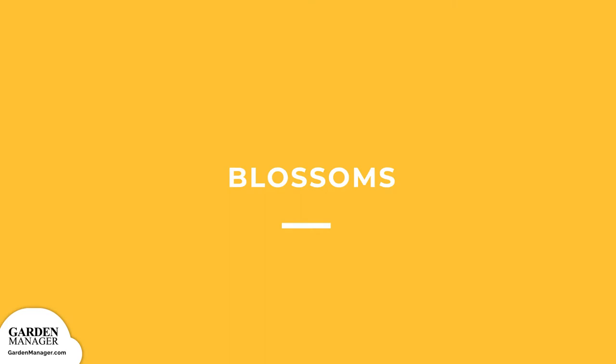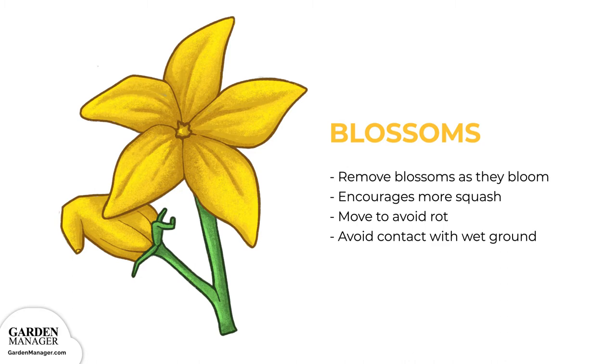Blossoms. As your seedlings grow, remove any blossoms as they bloom — this will help encourage your plant to grow more squash. As the buds of your squash start to grow, be sure to place a piece of wood under them, or just take care to move them so that rot doesn't happen. Keep in mind that any contact with the wet ground for a prolonged period of time can encourage rot diseases.